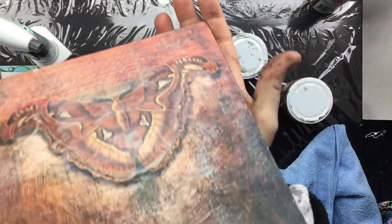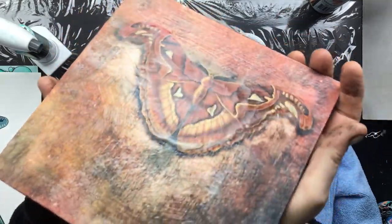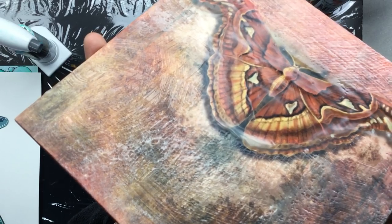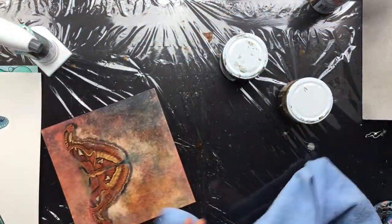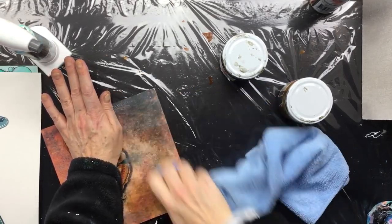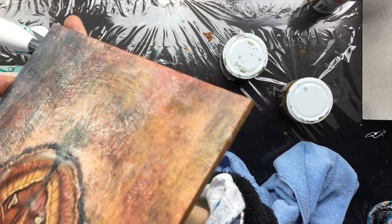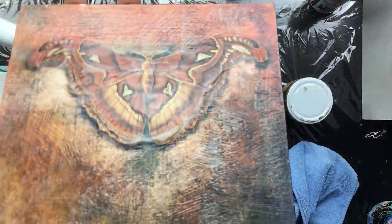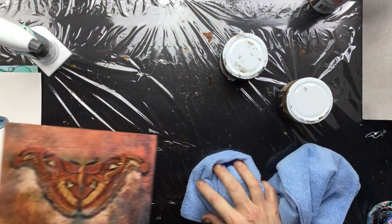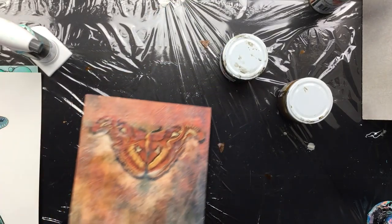As you can see now it totally comes to life — it's almost like resin when you look at it. This bit here I didn't do yet, see that, it's still dull. So when you just polish it up a bit, there you go — it's all shiny, almost like it's wet.